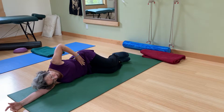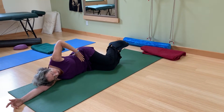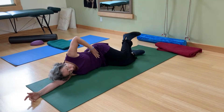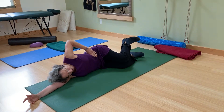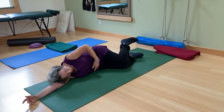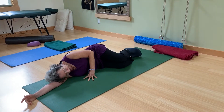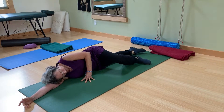One leg could be plenty at first, and then just build up. If you find yourself doing this, back off and do one leg, because your knees stay together the whole time so that the psoas and the quadratus on this weaker side have to work.